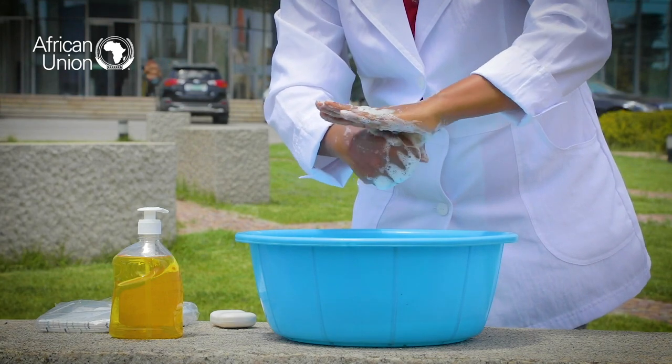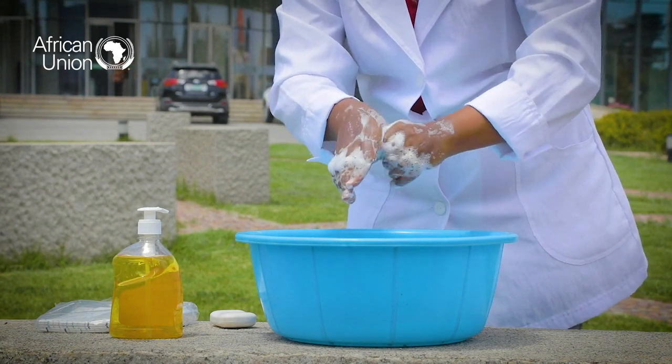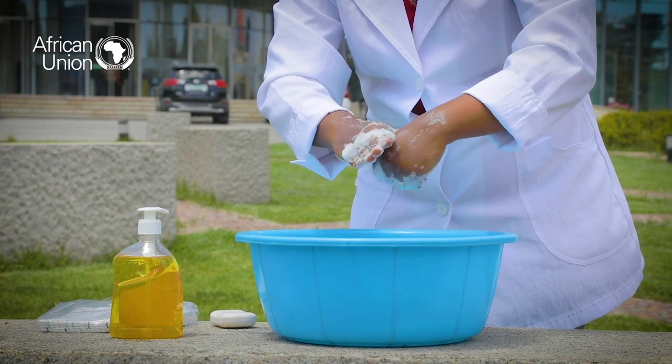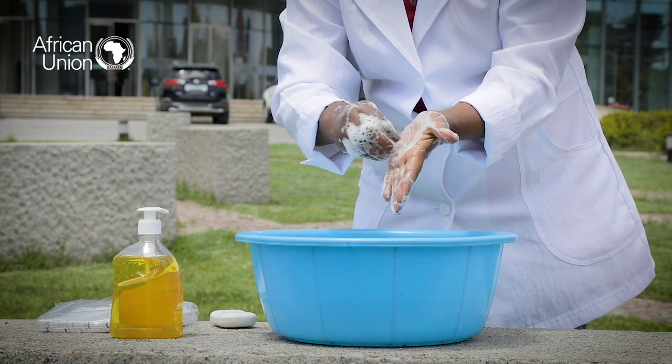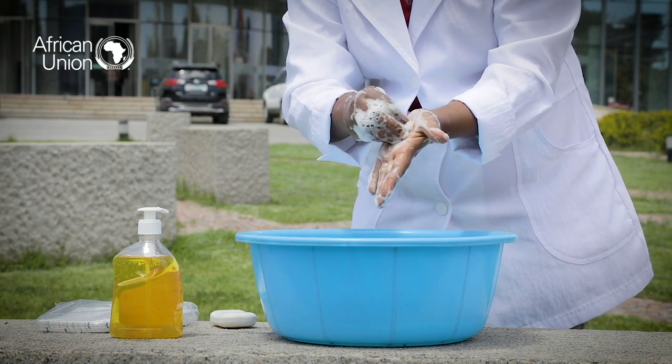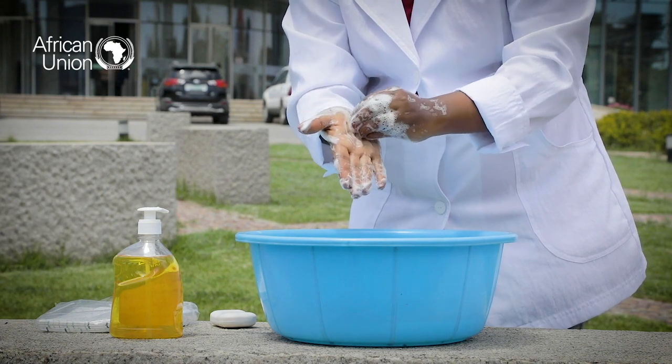Then rub the backs of fingers to opposite palms with fingers interlocked and exchange. The next step is to rotationally rub the left thumb clasped in the right palm and do the same for the right thumb. The last step is to rotationally rub clasped fingers of the right hand in left palm and vice versa.